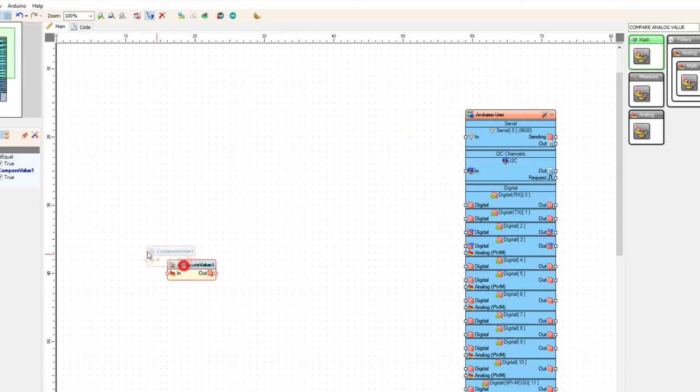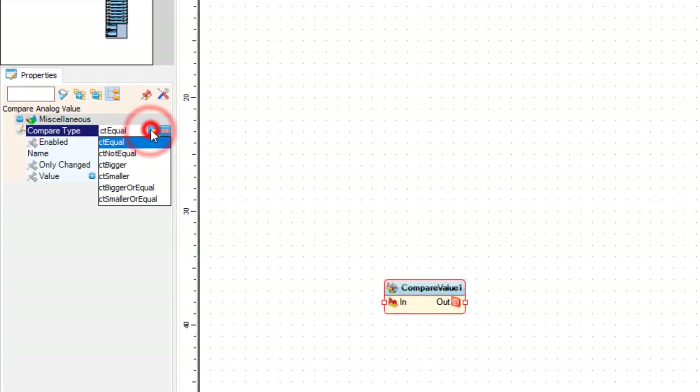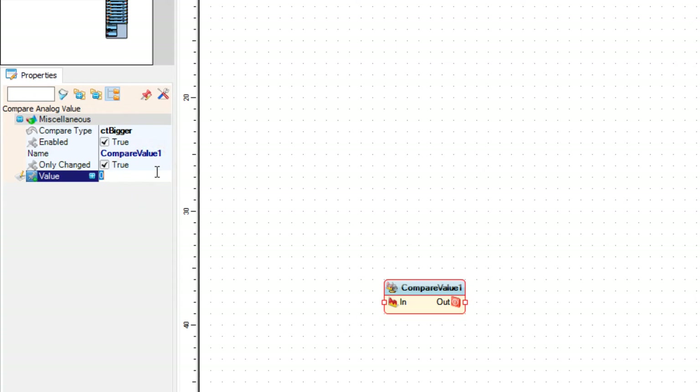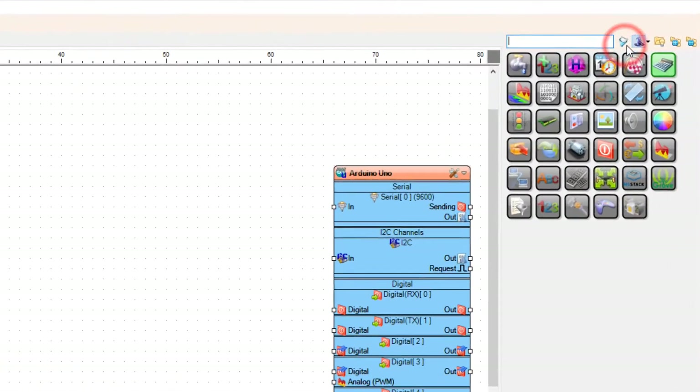In the Properties window, set Compare Type to 'CT Bigger' and set Value to 0.52. This will be the sensitivity of the microphone — you can change this number until you find the right sensitivity. Then add the Detect Edge component.